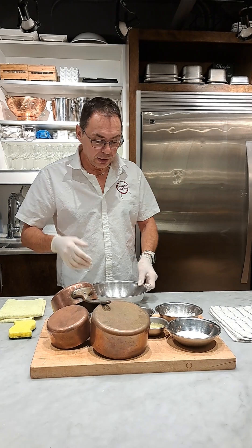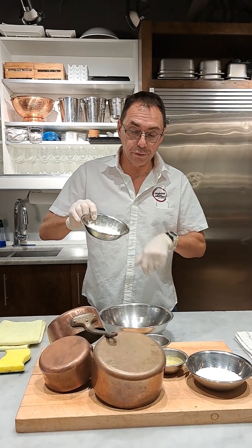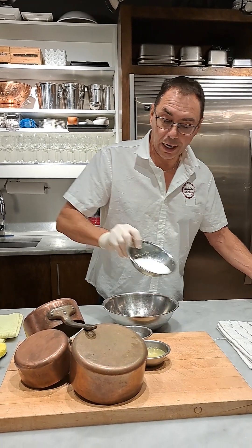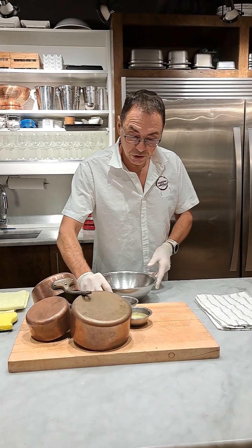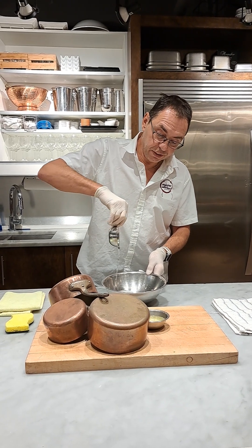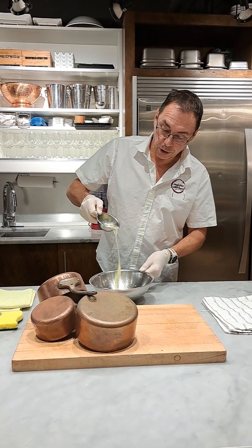So let me show you a very simple recipe. We've got half a cup of flour — I'm going to put that in here. I'm going to put half a cup of coarse salt. I'm going to put a quarter cup of white vinegar and a quarter cup of egg white.